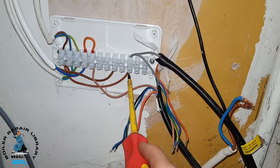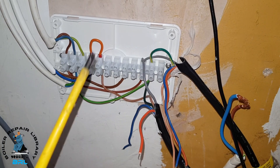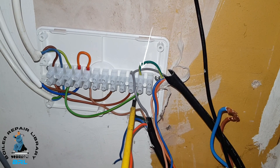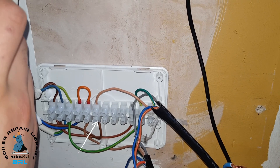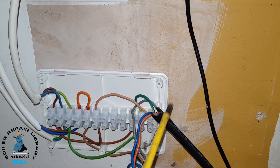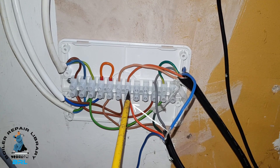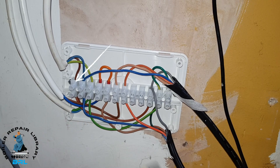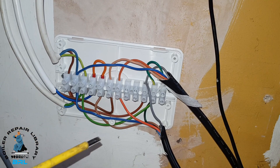Here is our link from the greys to the live coming in. We've now connected our earths from the zone valves as you can see here. There's the cable from terminal three on the hub going to terminal six, and brown going to the hot water zone valve. We've connected the orange wires from the zone valves — our switch lives — to the boiler. Now we've connected our neutrals, and we can move on to the cylinder stat.